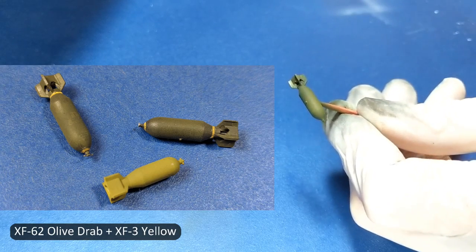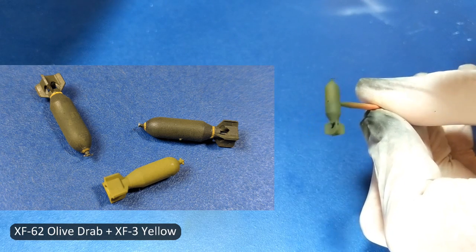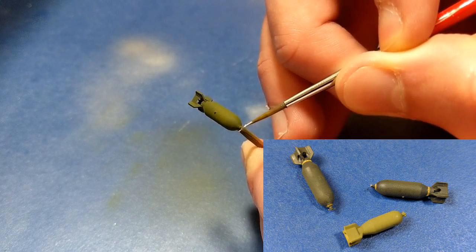Here's a comparison of the kit bombs versus the Brazen bombs. They both claim to be 500-pound bombs, but the ones from the kit were too short in length and girth.